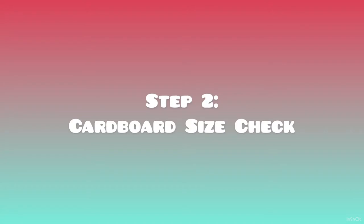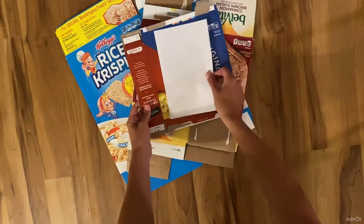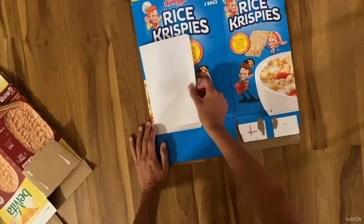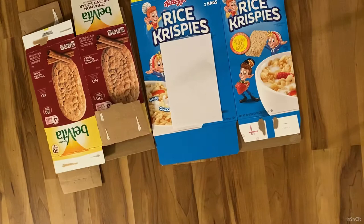Step 2: cardboard size check. Find cardboard that is the right size by taking an 8½ by 11 paper and folding it in half, then placing it on the cardboard. You will want to see space around it. Make sure there are no folds in the cardboard. You will want two pieces.